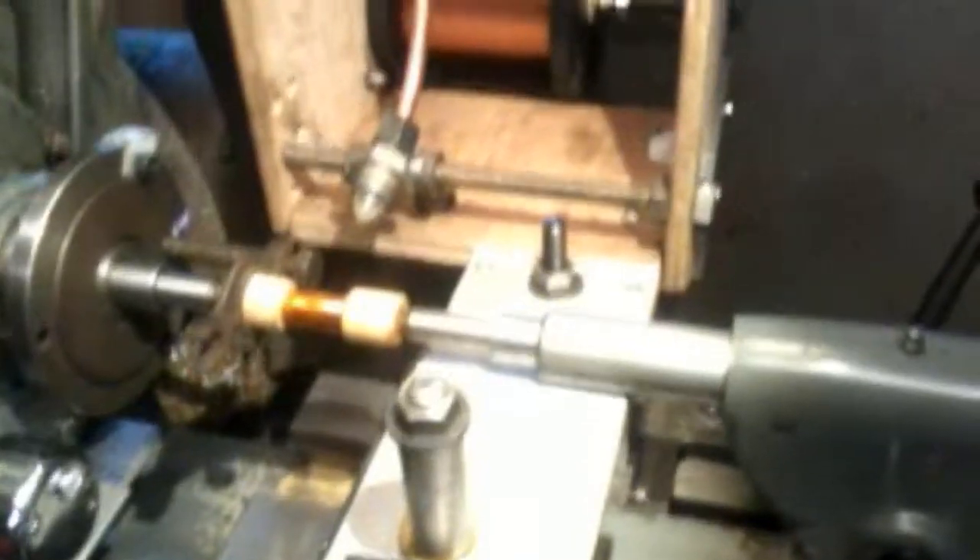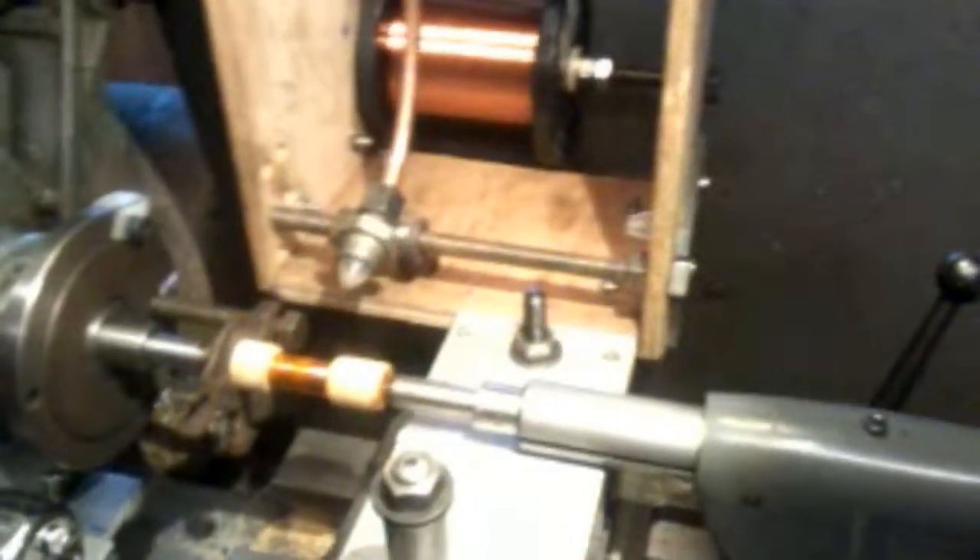Hello everybody. It's the next morning from my last video and I've just set my miter lathe up with the proper wire that I'll be using on my rewind. It's a bit precarious this, but so far so good. I've removed that cotton reel and put this roller wire on here — it's 40 SWG gauge and it's very thin.